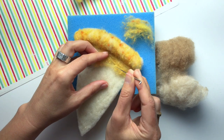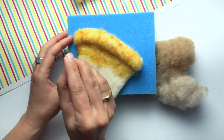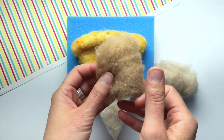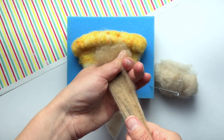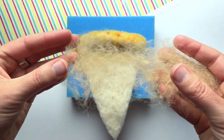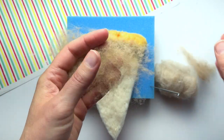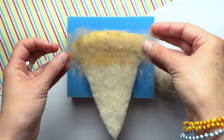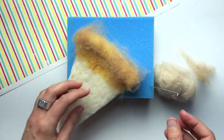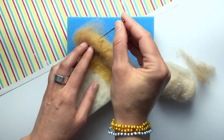Now I want to lay some tan over the top of the gold to soften the brightness of it. I'm pulling off just a small short piece of the tan and then stretching it out — I want it to look kind of like a spider's web so I can see lots of air in between. My goal is to use such a thin piece that I can still see the gold shining through underneath. I lay my little spider's web of tan over the top of the crust and then felt it on. Use less fiber than you think — you can always add more if you don't have enough.